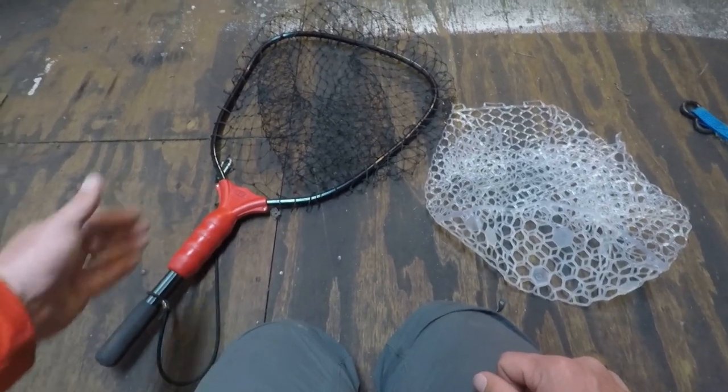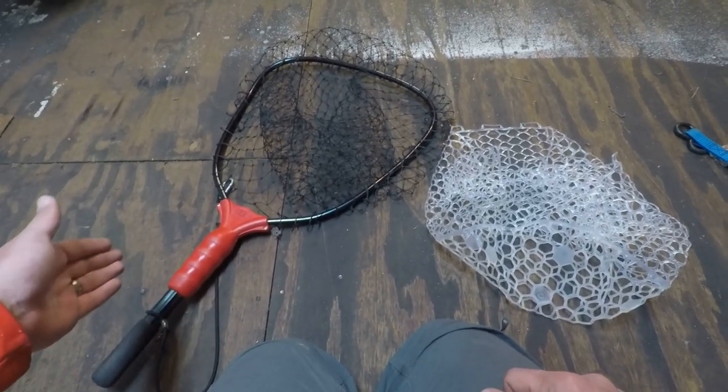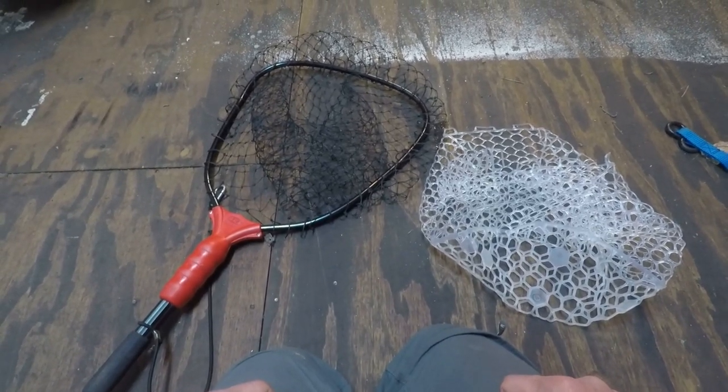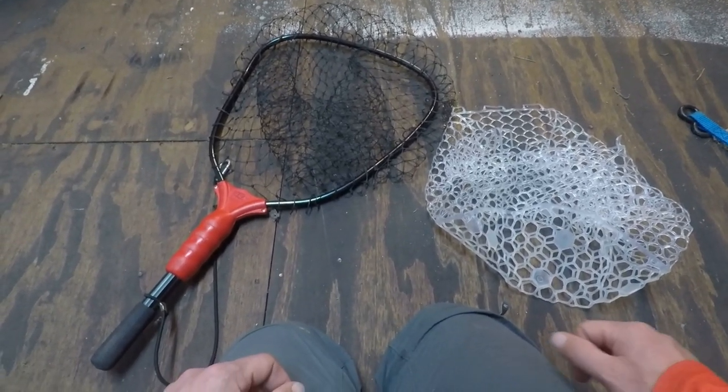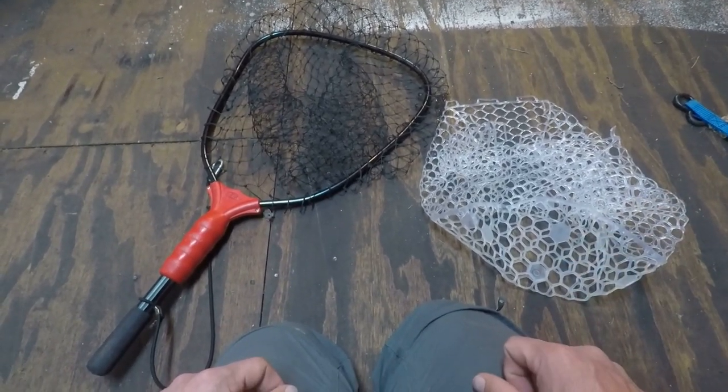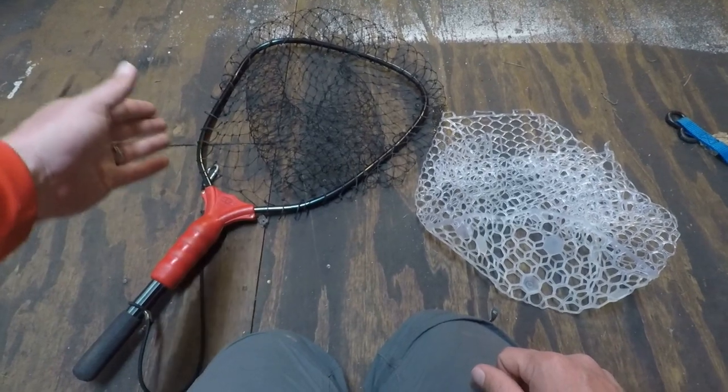I have my wading kayaking ego net, and you can go on to Ego's web page where you can buy replacement netting. I purchased this one several years ago.